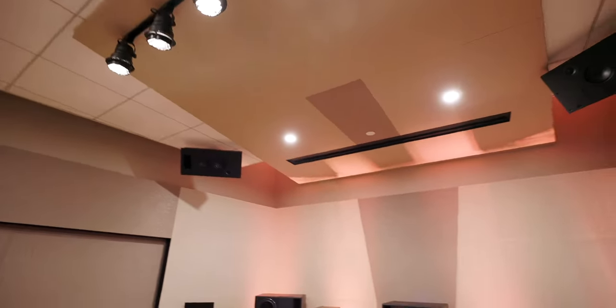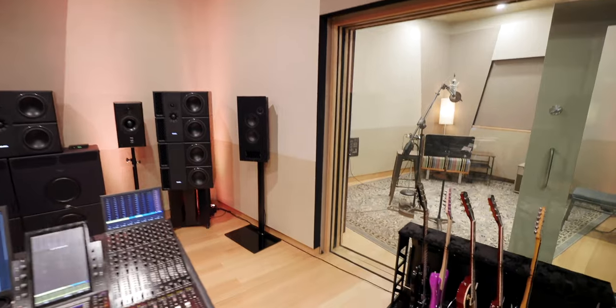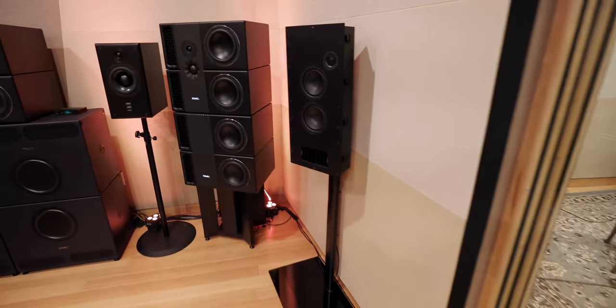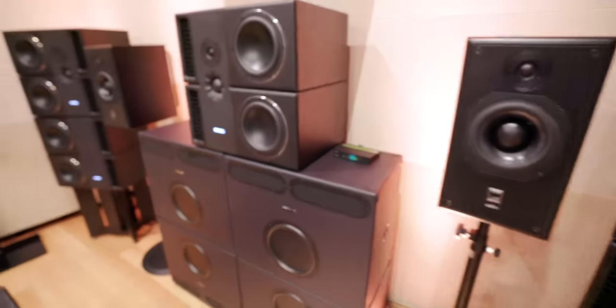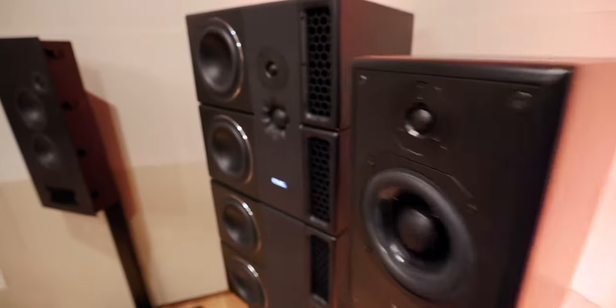This is our Atmos Mix Room. It is outfitted with a 9.1.4 setup with PMC speakers. We have a pair of the 8-2 XBDs, which are PMC's new studio line or studio range. Those are the largest ones they make.